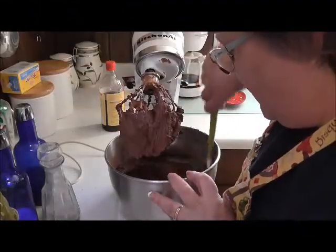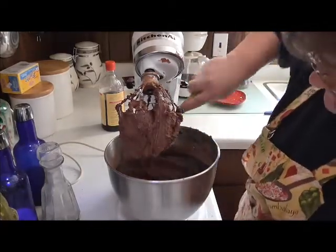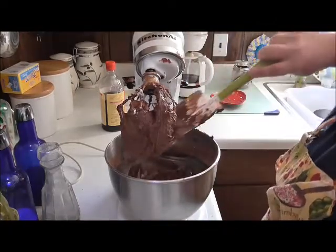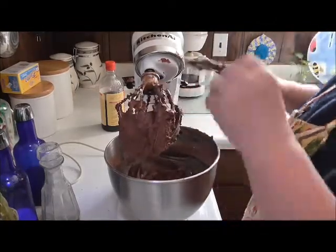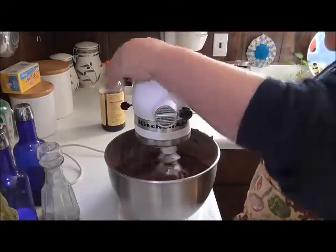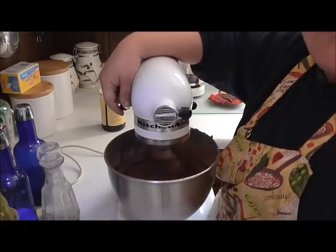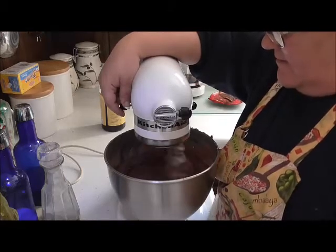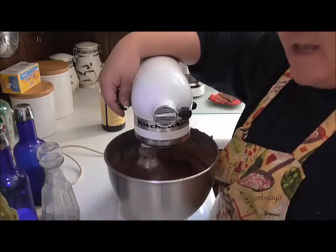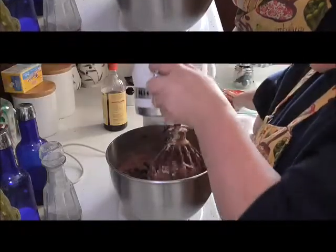Now we're going to scrape it all down, make sure it's all in there real good. It's coming together very nicely — see that? Scrape it on there, lock it down, turn it back on. I'm going to let it just whip — whip the tar out of it is what I do. I'm going to let that whip for a good 2-3 minutes and then I'll be back.